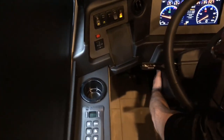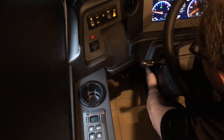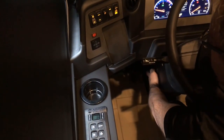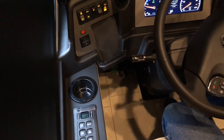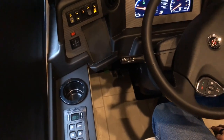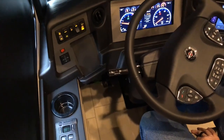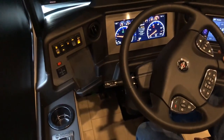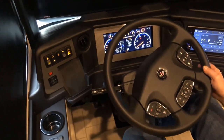Right down here on the side of the steering column, about three quarters of the way down, is a small switch. That switch is for putting your Trimark system into program mode. We'll talk about that a little bit later.